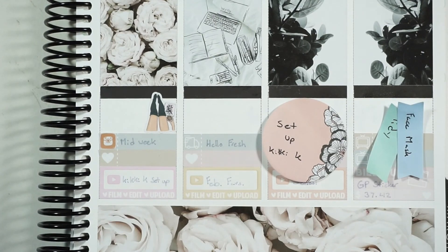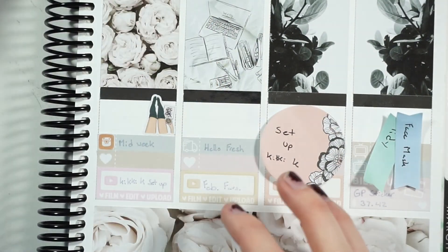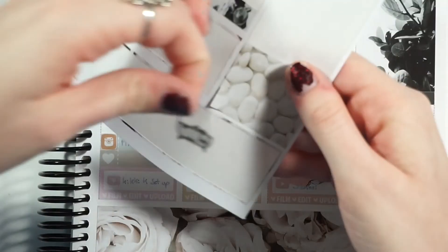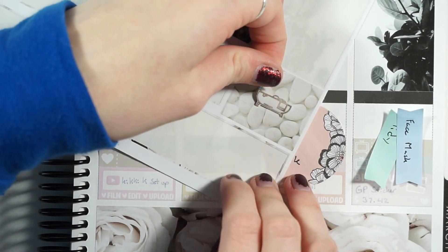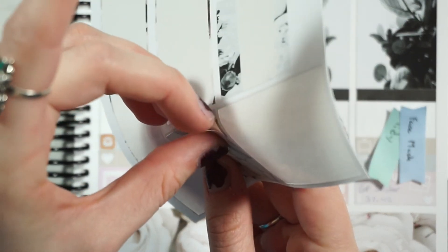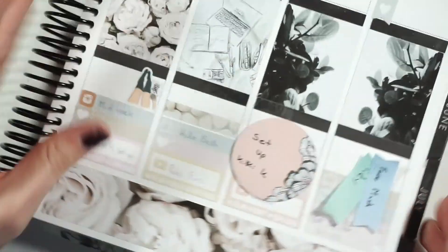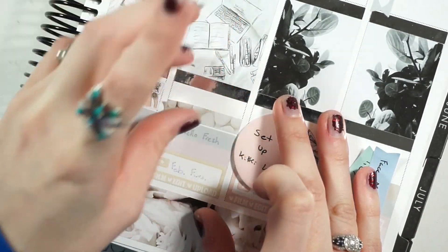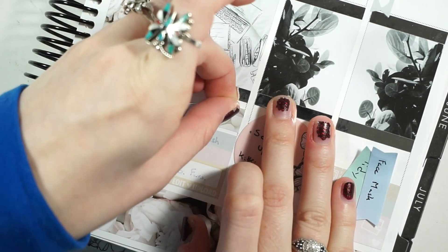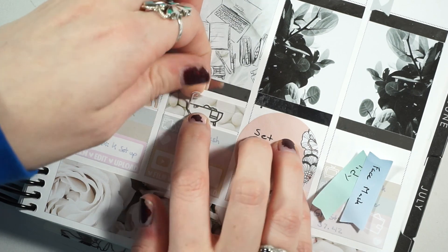I'm also adding a sticker for wanting to take a bath — using another foiled sticker from Magic Prince Co and a bigger piece of this stone washi. I'm centering the bath sticker on top of the washi. I really love this kit; I wish I had a wedding to go to because it would be the perfect kit for that. My mom got this kit when Planning Roses had it on pre-sale and she's going to use it for her wedding anniversary in the summer.